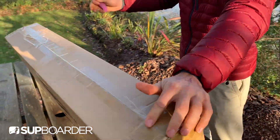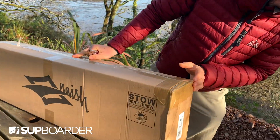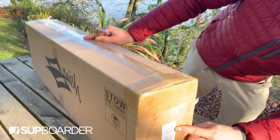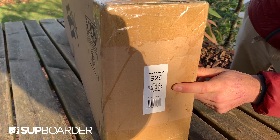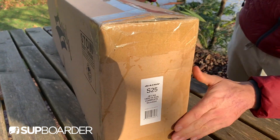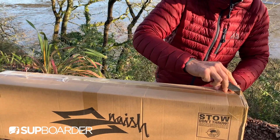We are going to unpack - this is for the Nash. We've got a foil to play with: the Nash S25 Jet, highest ratio 1400, with a 75 centimeter mast. That is cool, this is going to be played around with over a few weeks.